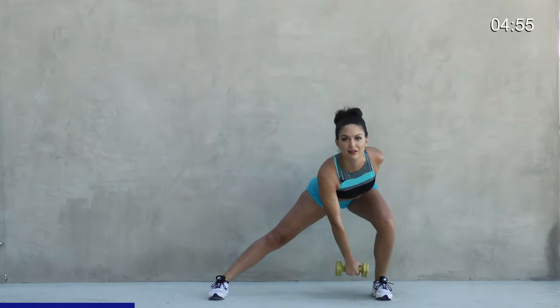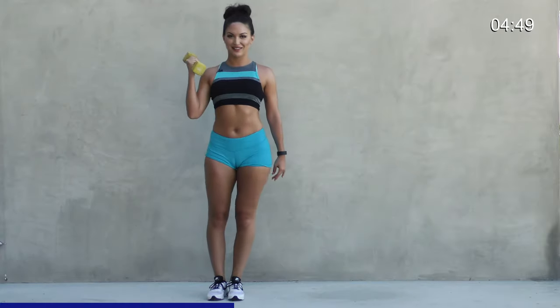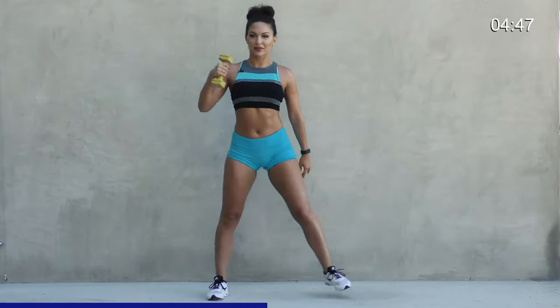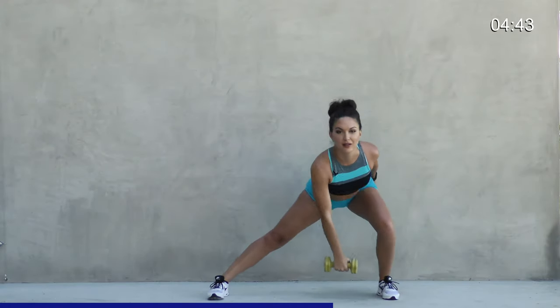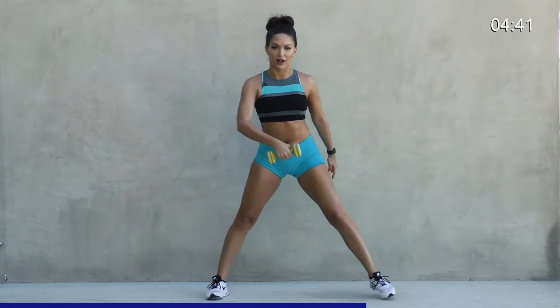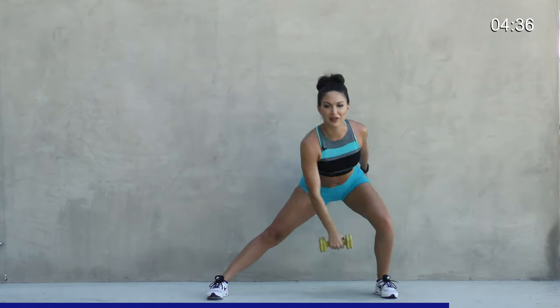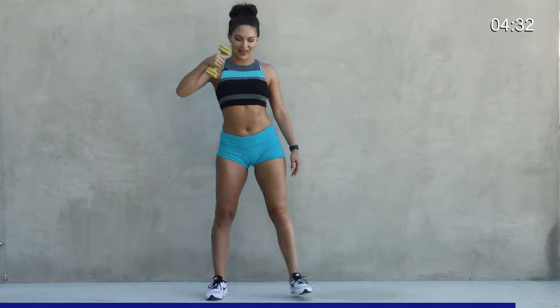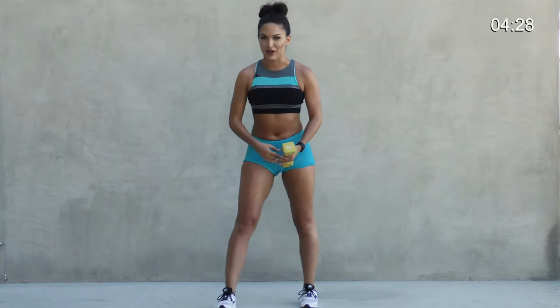Weight back in your heels. Good, we got five more. Five. I'm feeling the burn. Last two and last one. Really, really good.